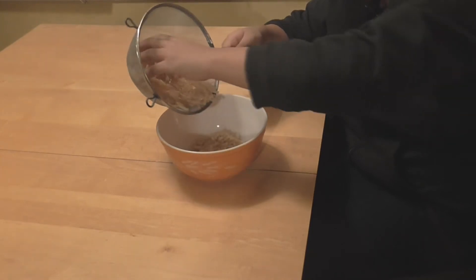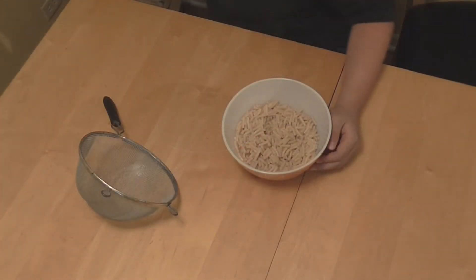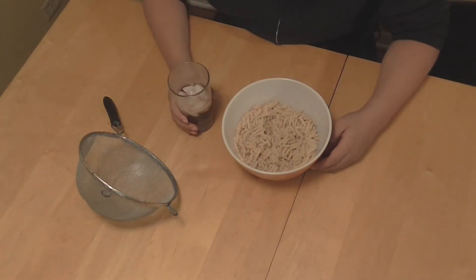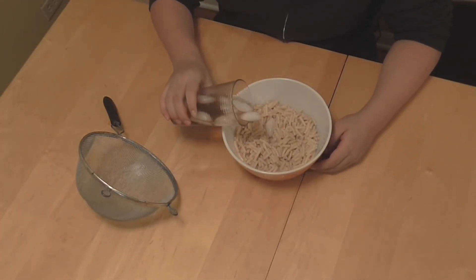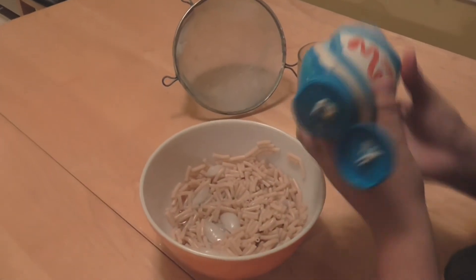And finally, you're going to add some ingredients. Just in case you don't have butter or milk like us, you would put in half a cup of water and two squirts of Miracle Whip.